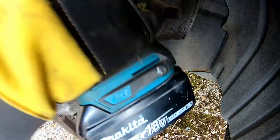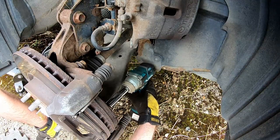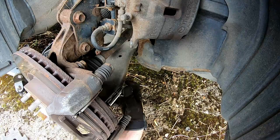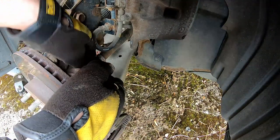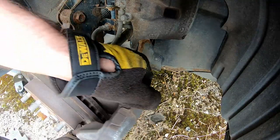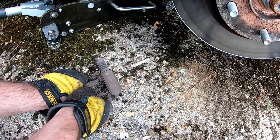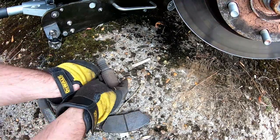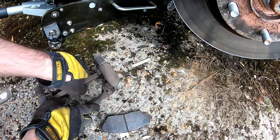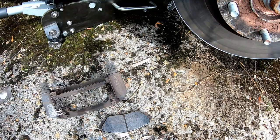Also worth noting when removing the brake pad carrier, it's worth checking whether the sliding pins are moving freely. If not, it could be worth taking them out, cleaning them and re-greasing them with red rubber grease or similar. In this video I don't show this because the pins were moving freely and did not require any attention.